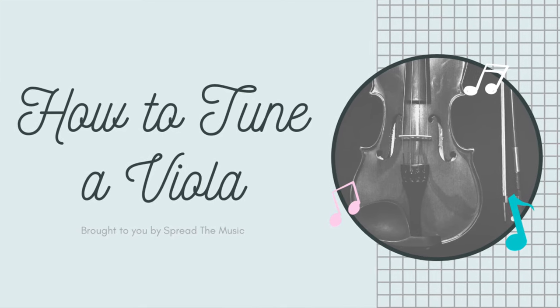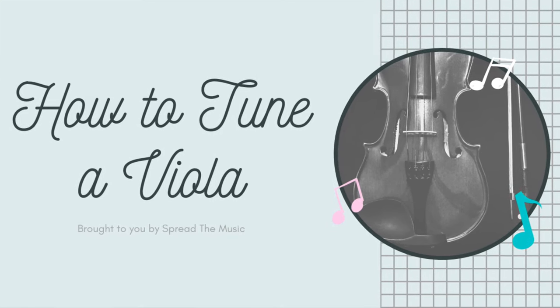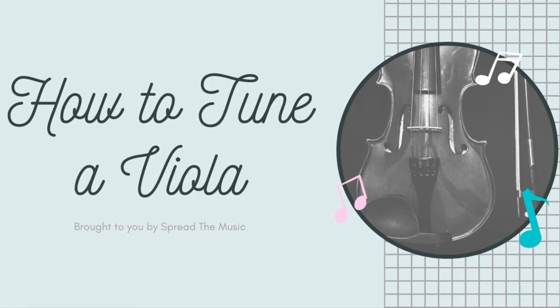Hello everyone! Today we are going to learn how to tune a viola. A special thanks to our friend Jake for his contributions to this video. We're going to teach you how to tune a viola.